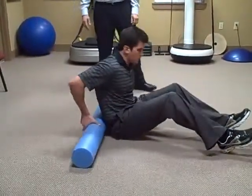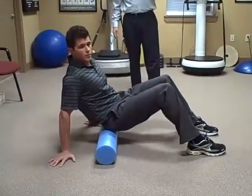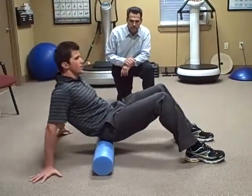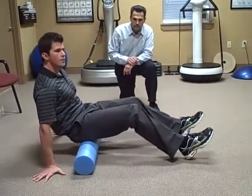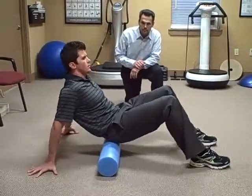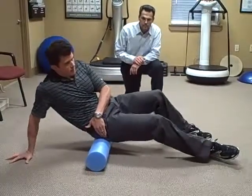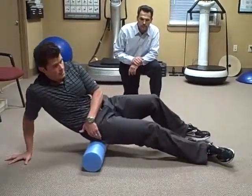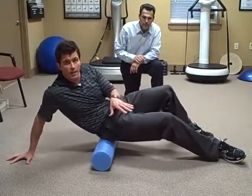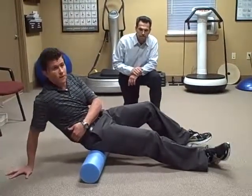We're going to start with the glute and piriformis muscles. Dr. Wright is going to sit on the roll. With the glute muscles, you can roll back and forth pretty much from the top of the pelvis, right down to the bones — the butt bones — at the bottom of the pelvic region. Rolling back and forth straight forward works the glutes. If you want to hit the right side more, lean towards that side. When you get right over that tender spot, that's where you want to work.